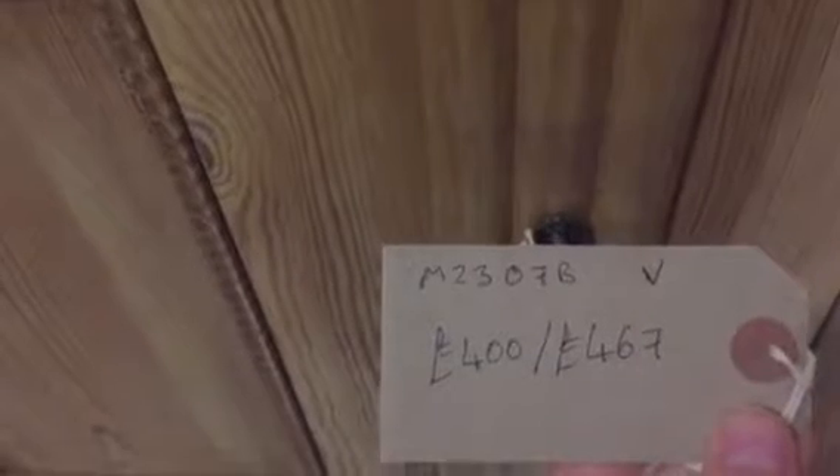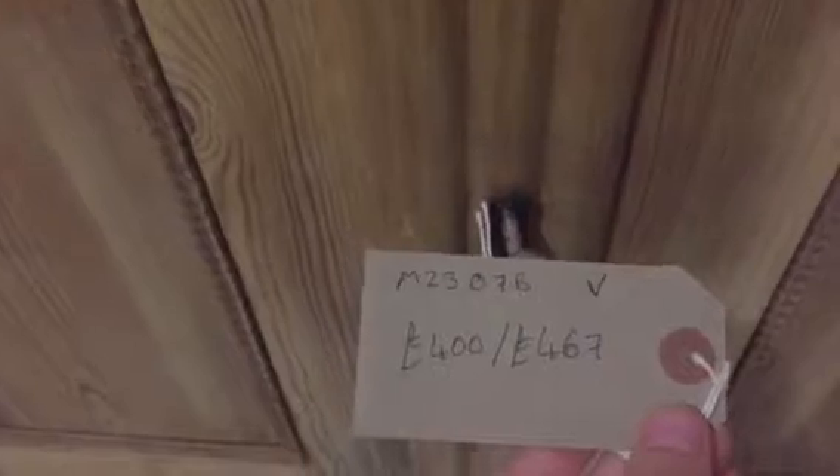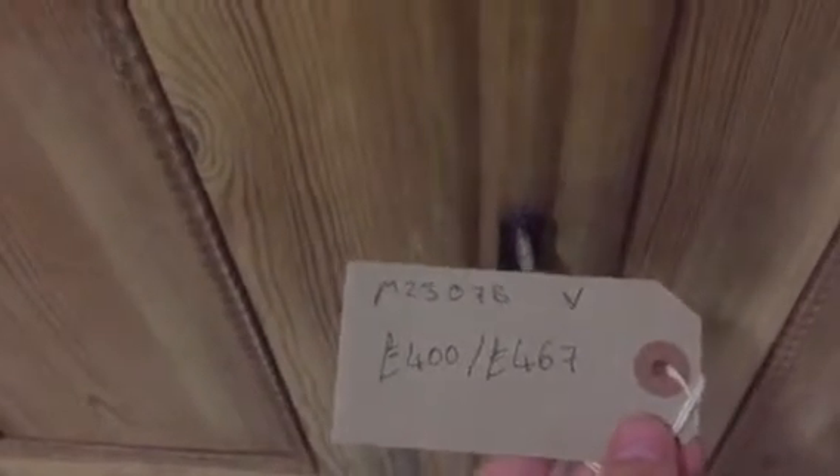The code number is M2307B. The price is £400 as it is in the bare wood, and it's £467 if you'd like us to wax it for you.